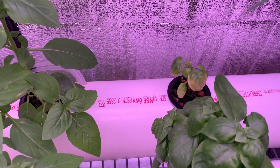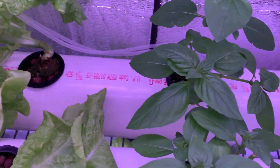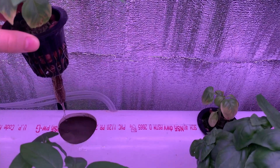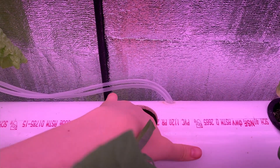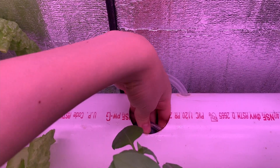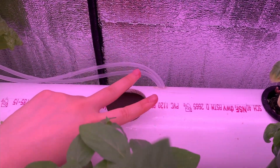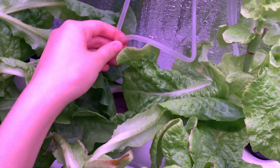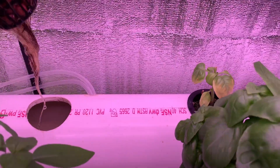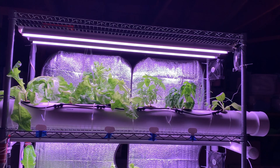The last system in this row is a DWC, or deep water culture, system. This type of hydroponic system consists of a reservoir filled with nutrient water solution — the plants are suspended over this reservoir using a net pot and growing media, while the roots themselves are submerged in the reservoir so they have a constant supply of water and nutrients. Because plant roots can drown if not exposed to enough oxygen, I also need an air pump for this system. There are a total of four air stones connected to this pump to create air bubbles in order to continuously oxygenate the water for the plants.